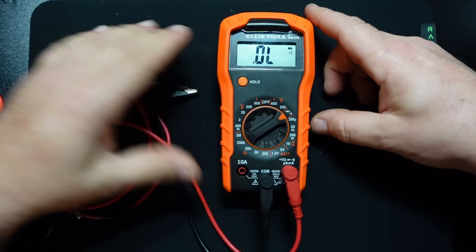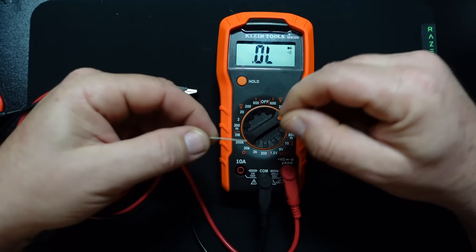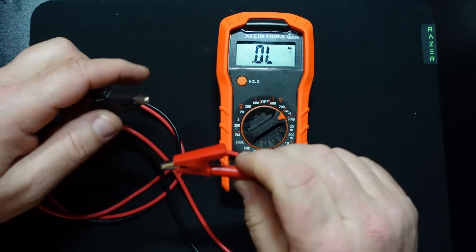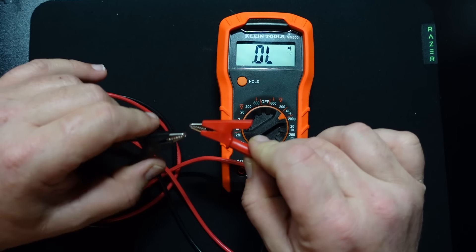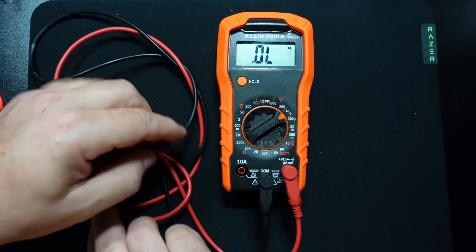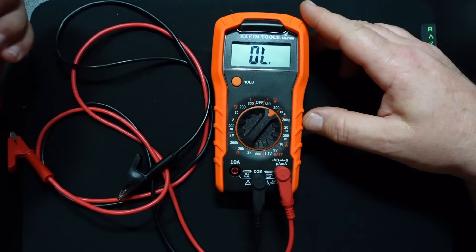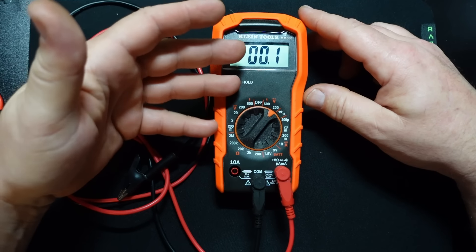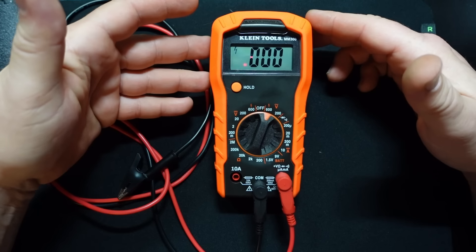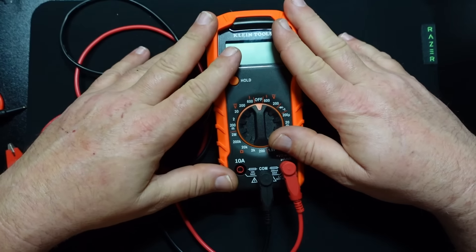Continuing around the dial, you've got the diode and continuity check. Diode check: power going through it one way, no power going through it the other way. The continuity check gives you continuity with resistance - it displays on screen and gives you a beep when you get continuity, a nice audio indication. Last but not least, AC - probably the least thing I'll use. There are only two scales: the 200 scale for your wall outlet, and the 600 scale. For me, 480 3-phase is the most I'll ever see.